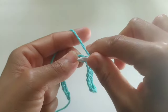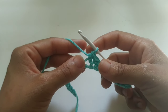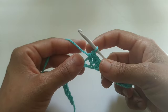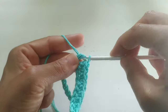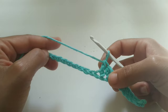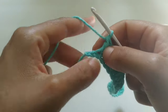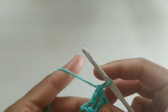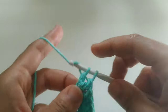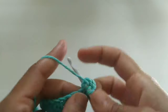Next, we're going to half double crochet into the very next stitch. We've made it to the very end of the row, and now we're just going to place 5 double crochets into that very last stitch right here. We'll work that together — this is for everyone: one, two, three, four, and five.